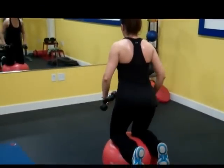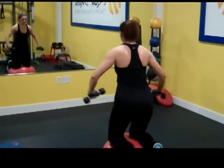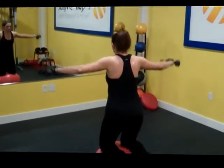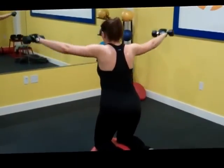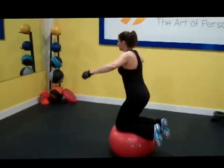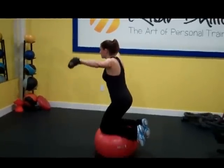Ten, keep going. Come on — one, two, three, four, five, six, seven. Ten. Eight. Nine.